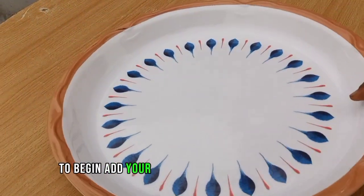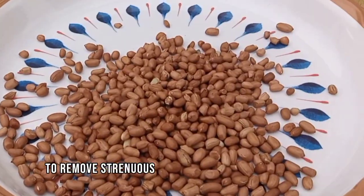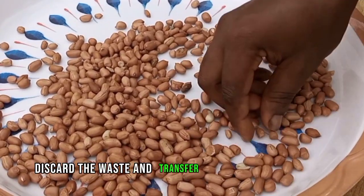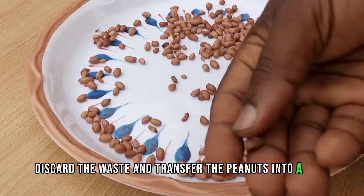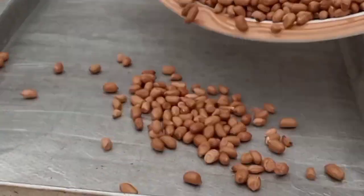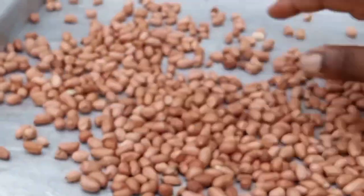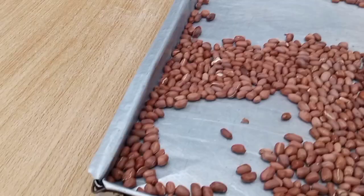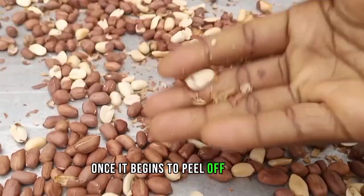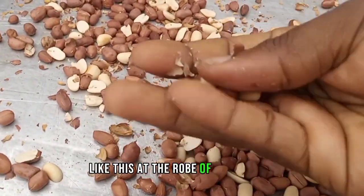To begin, add your peanut into a tray and sort to remove extraneous materials from the groundnut. After sorting, discard the waste and transfer the peanut into your tray and bake for about 20 minutes at medium heat with interval stirring. Your groundnut is ready once it begins to peel off its skin like this at the rub of your finger.